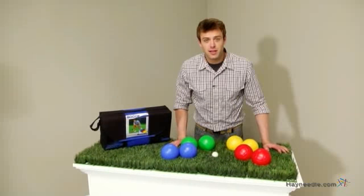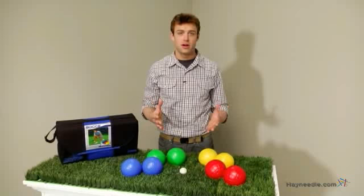Hi, I'm Nick with Hayneedle. If you're looking for a bocce set that doesn't limit you to the backyard or garden, then let's take a quick look at the Franklin Water Filled Bocce Set.